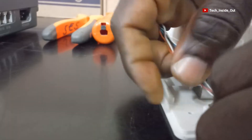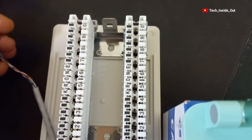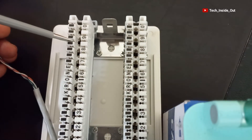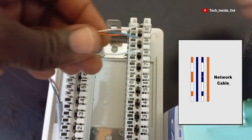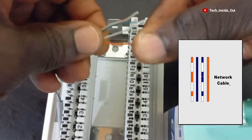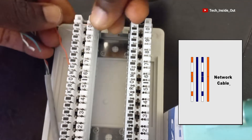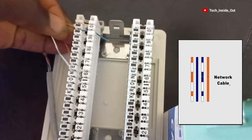Now that we have this cable in the DP box, we will be placing each of the conductors at points one, two, three, and four. We'll be placing the cables in this order: striped orange, solid blue, striped blue, and solid orange. So let me place them in that order — striped orange first, then solid blue, then striped blue.